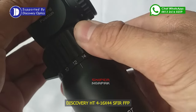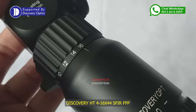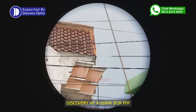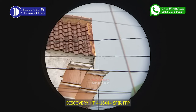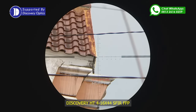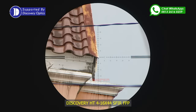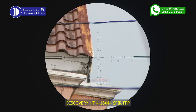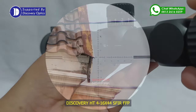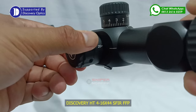Karena teleskop Discovery HT terbaru ini merupakan tipe FFP, maka pada saat kita melihat target pada zoom terkecil yaitu zoom 4x, retikel terlihat sangat tipis dan kecil. Terlihat angka dan garis yang kecil pada bagian retikelnya dan target yang kita bidik juga terlihat kecil. Sedangkan jika kita melakukan pembesaran secara bertahap hingga zoom 16x, maka retikel akan terlihat membesar diikuti dengan target yang juga ikut membesar. Bagi Anda yang menyukai kegiatan menembak di luar ruangan atau berburu di alam liar, teleskop jenis FFP ini sangat direkomendasikan karena penggunaan retikel yang tidak berubah ketika di-zoom in maupun zoom out.